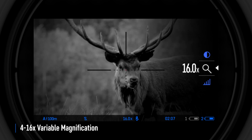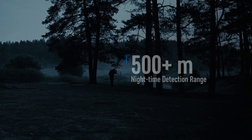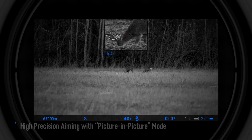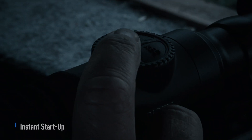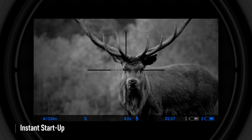For a moonless night, the Digex is the perfect tool for detecting animals at distances of over 500 meters. Activating the high precision aiming frame allows the user to closely control the image in the aiming area while remaining visually aware of the entire field of view at the same time. The Digex starts up within three seconds of pressing the on button.